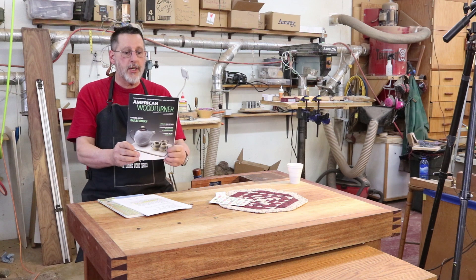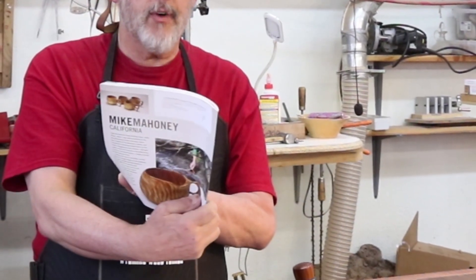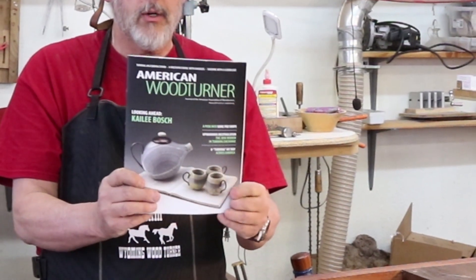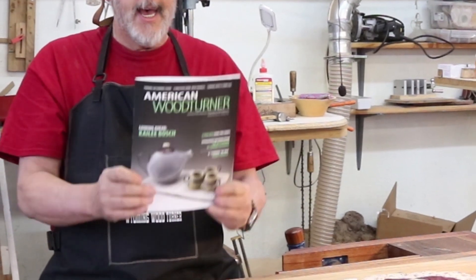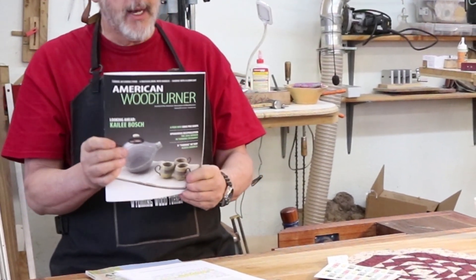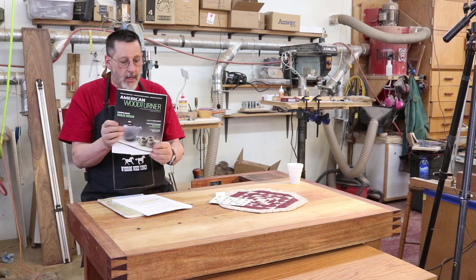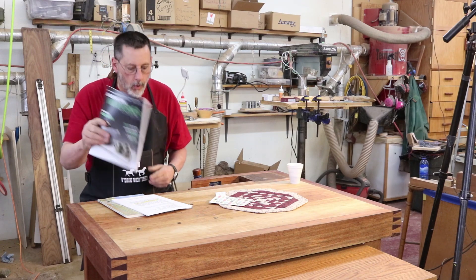Number one, I want to make a quick shout out to Kylie Bosch. She's on the front cover of the American Woodturner this time — or I should say her work is on the cover. Check that out. She's an amazing young lady and she makes these really cool objects out of books.